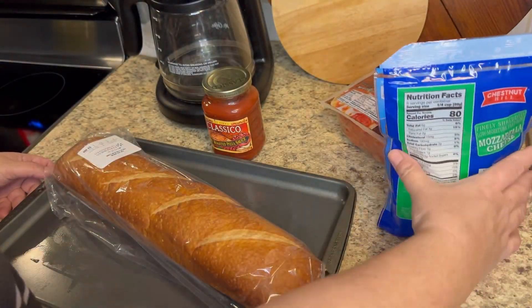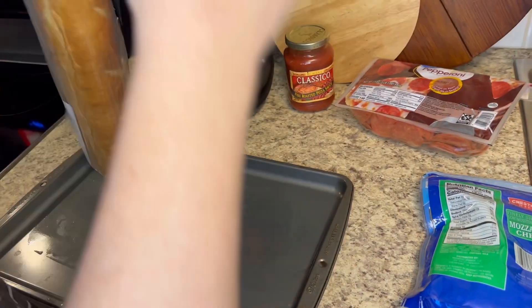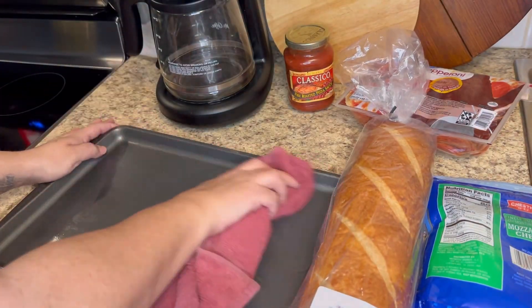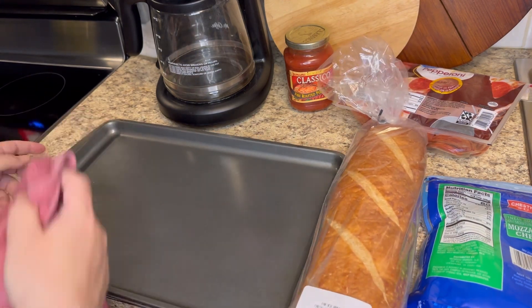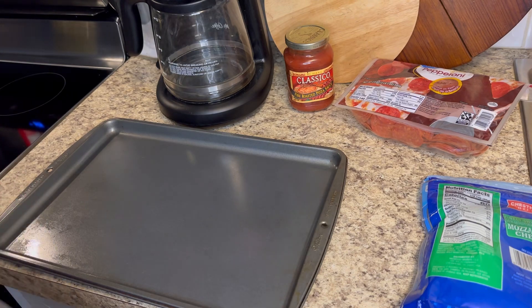Hey y'all, welcome back if you're a returning viewer. I'm coming at you with a really quick and cheap dinner for tonight — it's really good for after school because it's really fast. We're gonna make some French bread pizza tonight. I'm just doing pepperoni. I do have a Philly cheesesteak pizza on the menu, but since it's already late I'm just gonna go ahead and do the quickest one and show y'all how it's done.